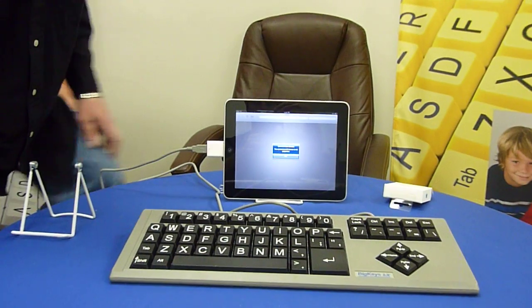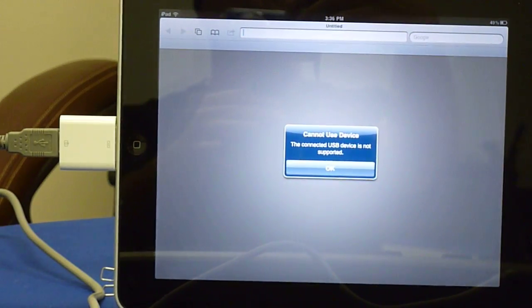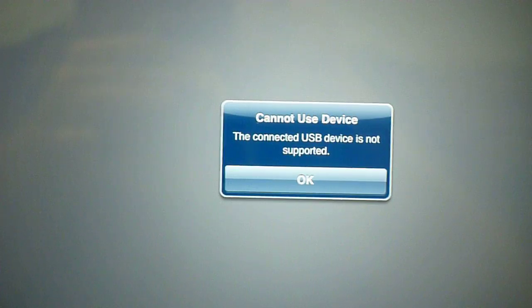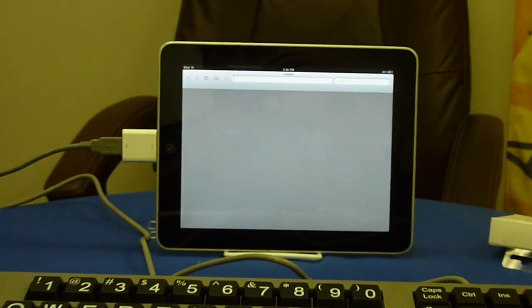Next, you will notice that since we're not connecting a digital camera, it comes up with a message: "Cannot use this device — the connected USB device is not supported." However, we found if you just tap OK, the message will go away and your Big Keys keyboard is now live.